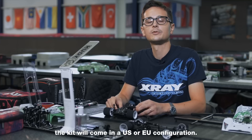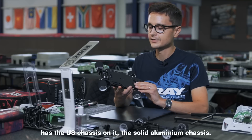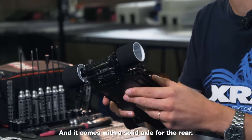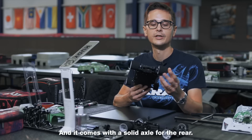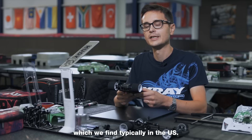Just like before, the kit will come in a US or EU configuration. For example, this car here has the US chassis on it — the solid aluminium chassis. It comes with a solid axle for the rear, which is better suited for high grip tracks, which we find typically in the US.